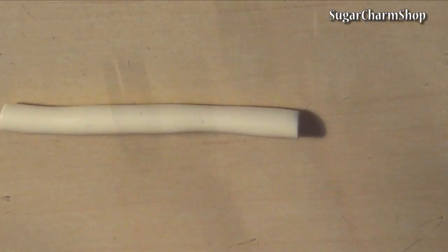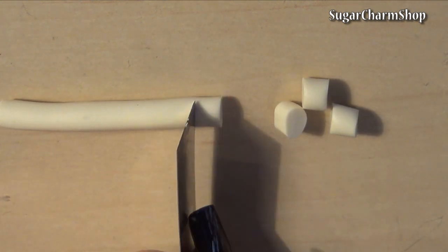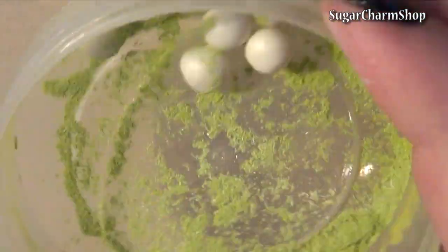For the apples I mixed out a mix of champagne, white, yellow and translucent clay. Cut this into pieces in the size you want the apples. I then put them into a container with pastel and rolled them between my fingers to give them color.